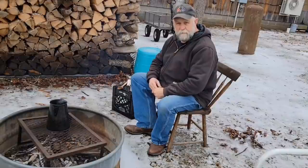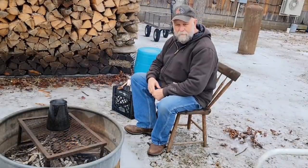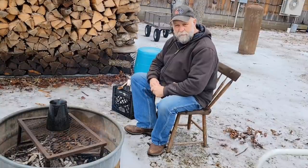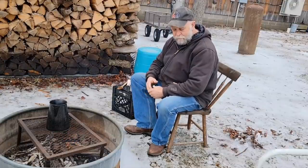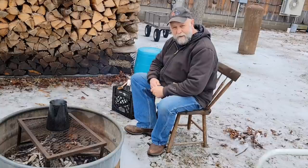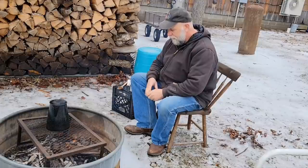So y'all join us. We've had some ice — mostly ice, a little bit of sleet. And I've been cooped up for a couple of days. I really like getting outdoors. Ever since I was a kid, I liked getting outside. I've been sitting in that house for a few days, and I'm ready to sit outside. I don't care if it is cold. So I built me a fire.